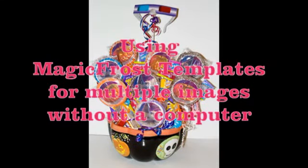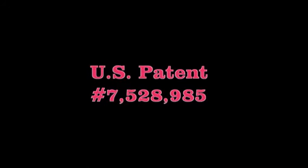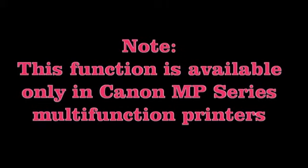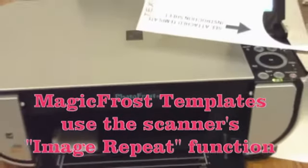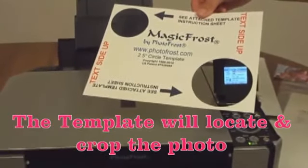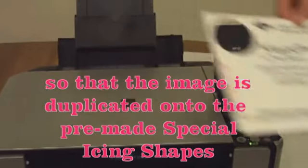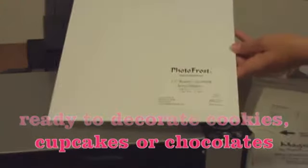In this video we will use the patented Magic Frost templates to print multiple images without a computer. The Magic Frost template will use the scanner's image repeat function. The template will locate and crop the photo so that the image is duplicated onto the pre-made special icing shapes, ready to decorate cookies, cupcakes, or chocolates.